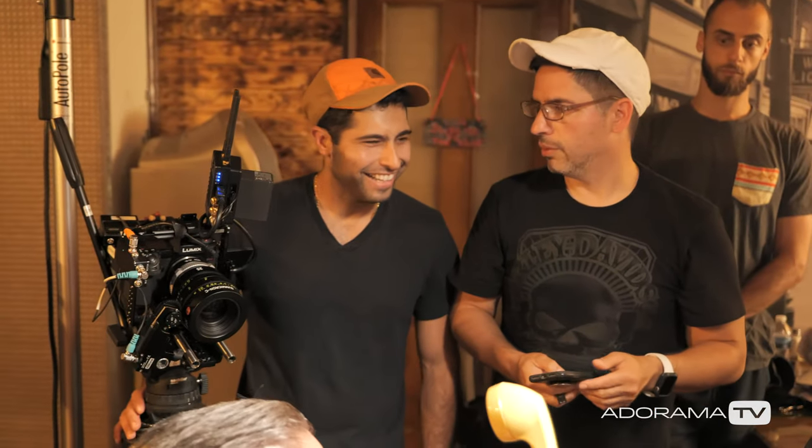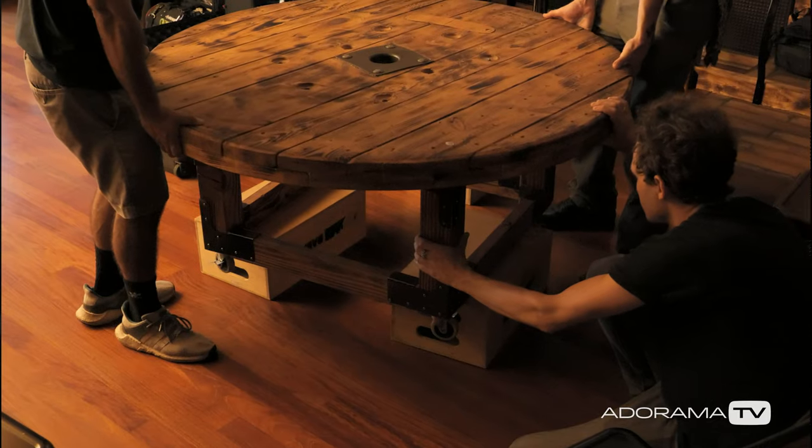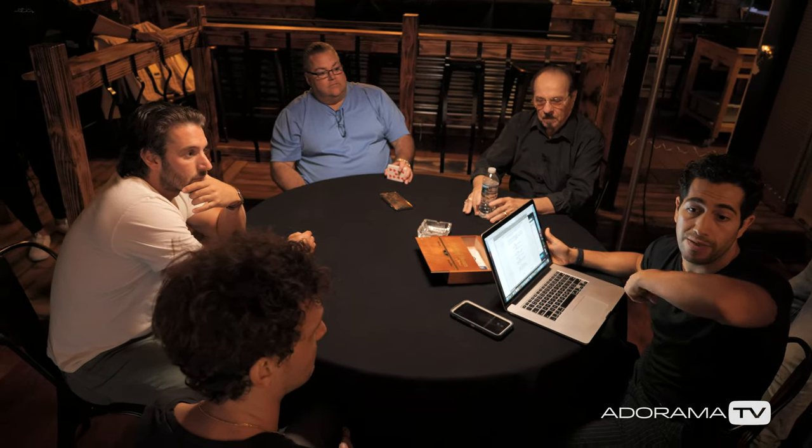Working with the Adorama team was amazing — they really came through, they helped out, and they had a lot of inputs that helped the shoot. Thank you all for watching. I want to thank Panasonic for letting me borrow this camera for this shoot, and Adorama for executing and making it happen. I also want to thank my cast, crew, and location for putting their heart and soul into making this film happen. Don't forget to like, comment, subscribe, and please click on the link below to see the short film.